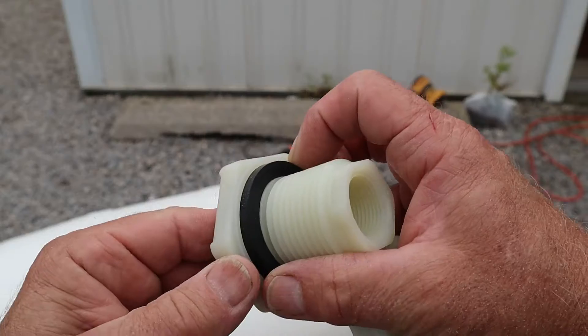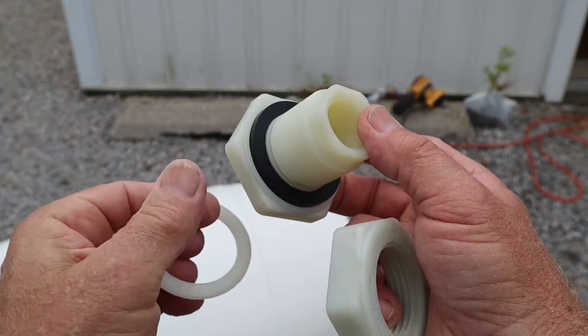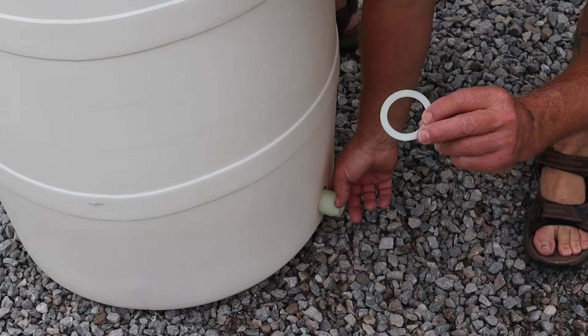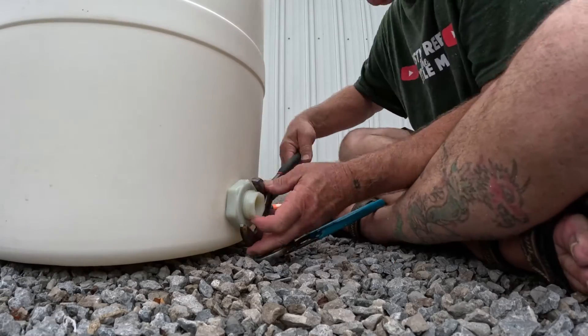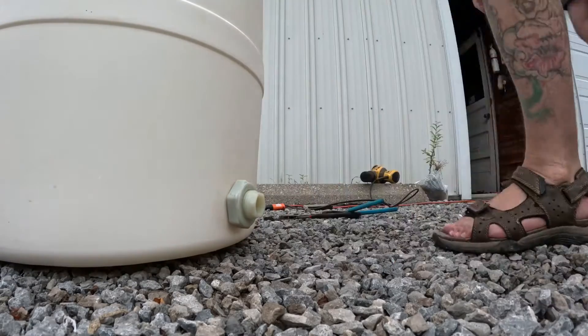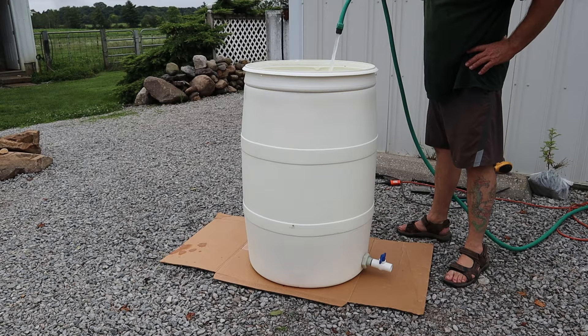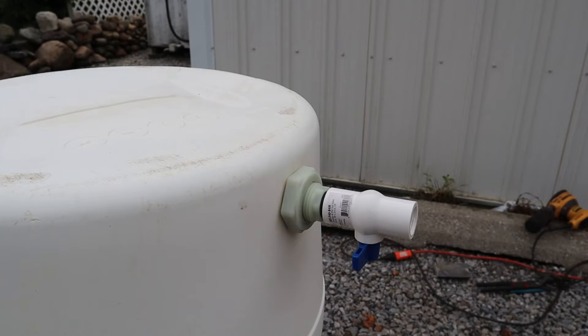Now it's time to install the bulkhead. The seal goes on the inside — the same side that the water is on. There's a plastic washer with most bulkheads that goes between the nut and the tank. Install the bulkhead from the inside of the tank, put the plastic washer on, then screw the nut on and tighten it down. Just remember this is plastic, so don't over-tighten. Next, install a valve in the bulkhead — you'll want that valve so you can unhook the water line and to prevent back-siphoning when the pump is off. Flip the tank right side up, fill it with water, and check for leaks.